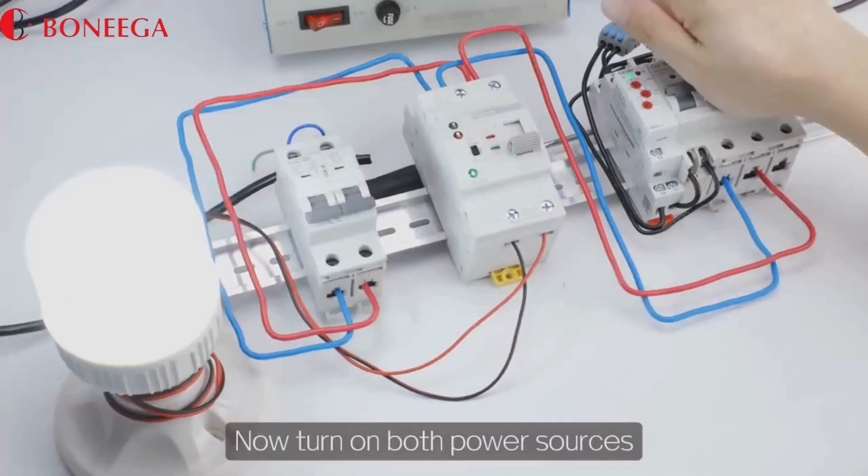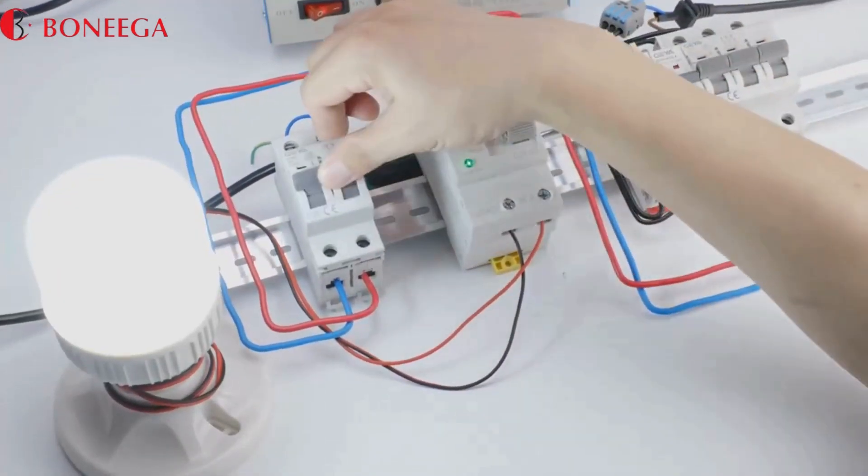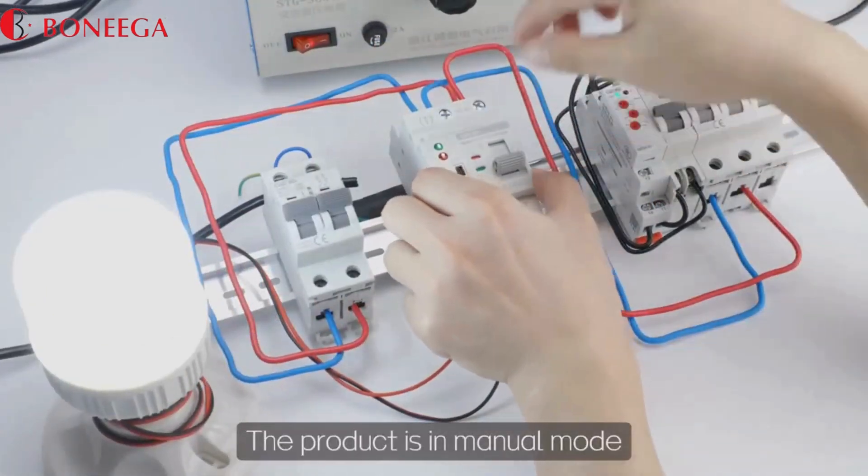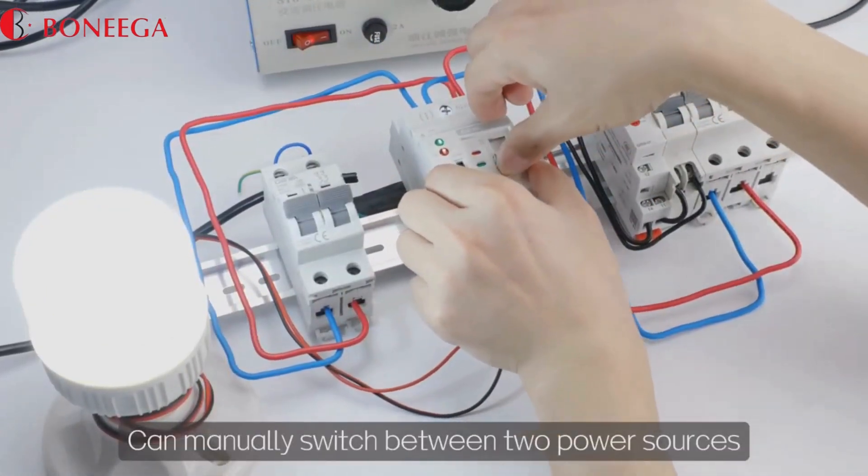Now turn on both power sources. The product is in manual mode, and can manually switch between the two power sources.